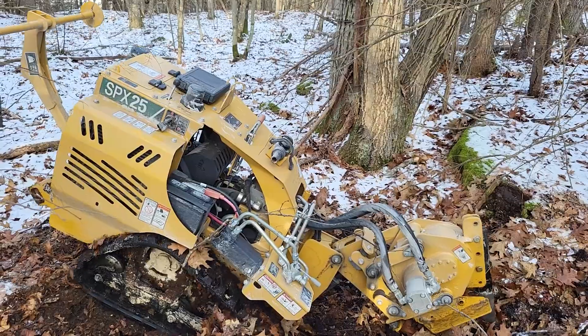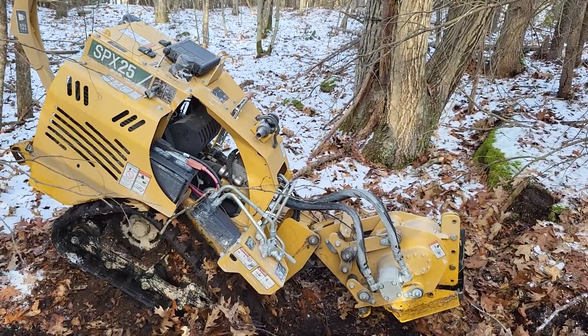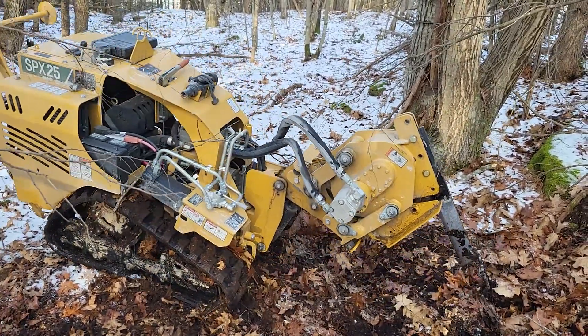I mean, who wouldn't want to play with an RC machine in the woods? But I was at work — this is how you get overtime right here. Get that overtime in.